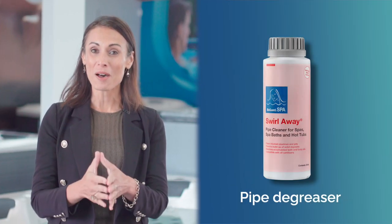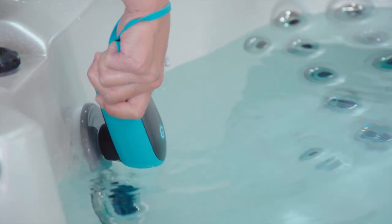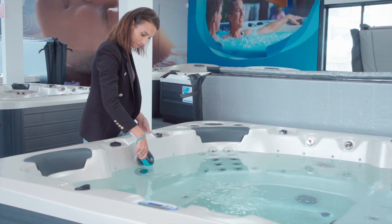Whatever you choose, using a bit of pipe degreaser will help. We always recommend having it on hand when you empty your spa, so you can clean the pipes before you dump the water. So, depending on your budget and needs, the waterline brush, non-scratch cleaning pad or rechargeable scrubber are all great options for cleaning the waterline of your spa. If you want to purchase any of these handy cleaning tools and products, the links are in the description below.